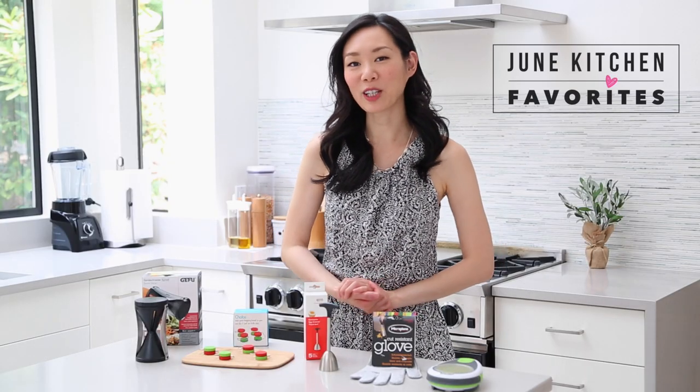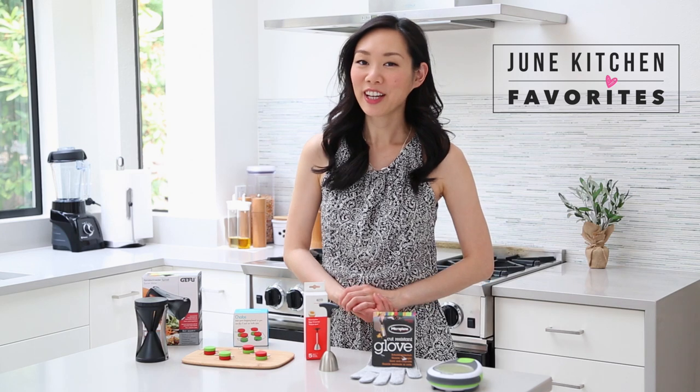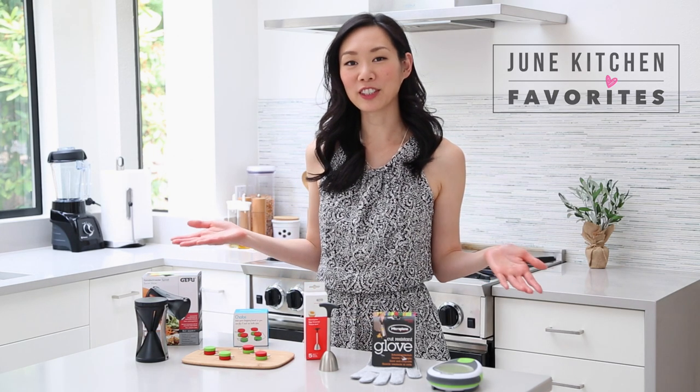Hey guys, it's Angel. It's been a few months since I did my last kitchen favorites video. My last one was back in December, and since then you guys have told me that you love watching me play with gadgets and doing product reviews. Since it's the month of June, I thought I would start with June kitchen favorites. Here are my five kitchen favorites for this month.